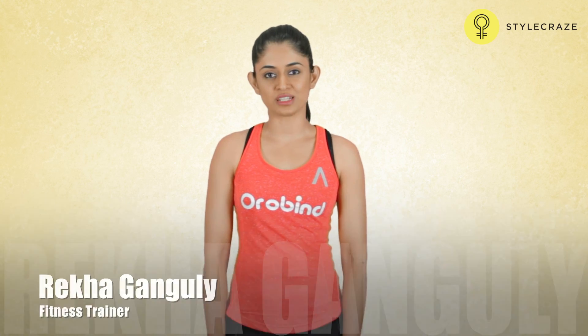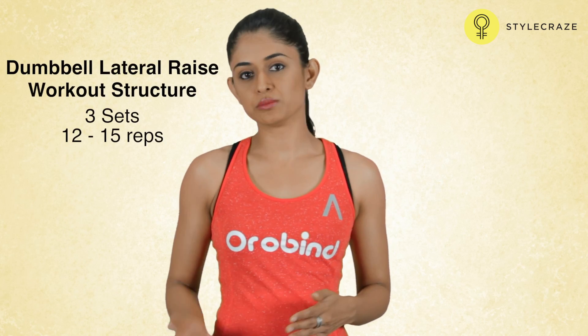Hi, I'm Rekha Ganuli, I'm a fitness trainer. I'll now be showing you how to do a dumbbell lateral raise.